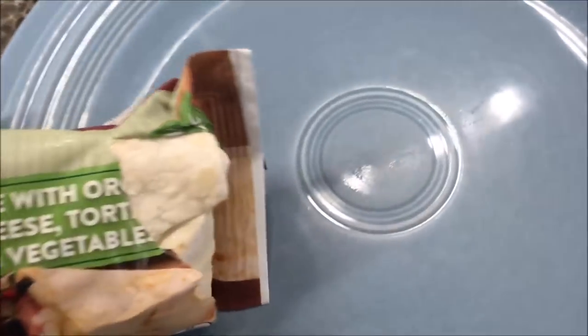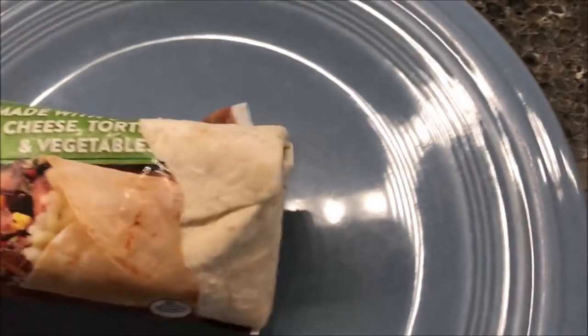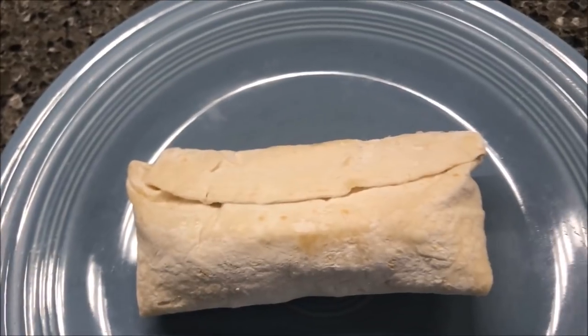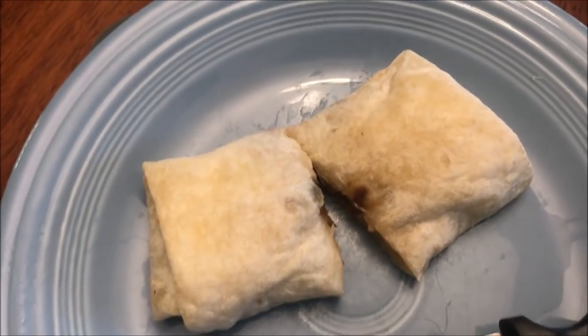I have an actual plate so that's what I'm going to put it in. Flap side up for a minute, then flip it over flap side down for 55 seconds. I'll be back when it comes out.